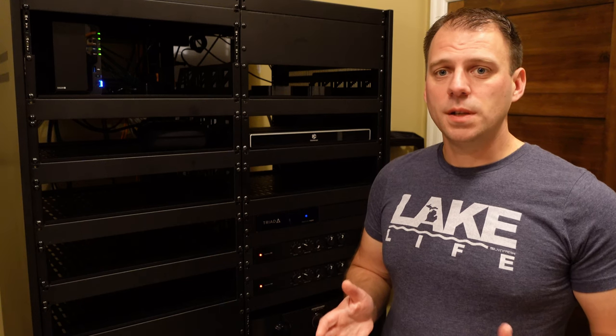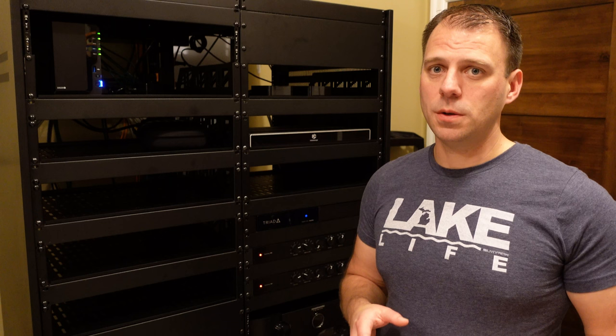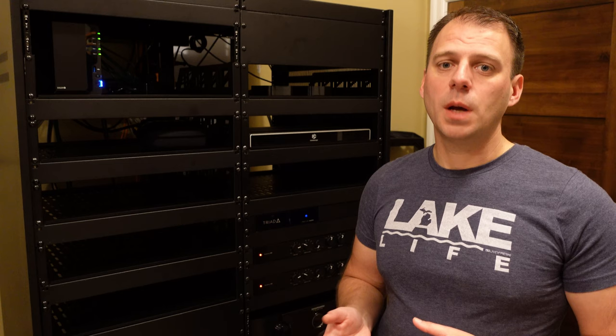I wanted to discuss in this video a few reasons why, if you're not doing so, you really want to consider using the 12-volt trigger outputs of your receiver or your preamp to control your amplifiers, and why that, in my opinion, is the best option for your amp power control.